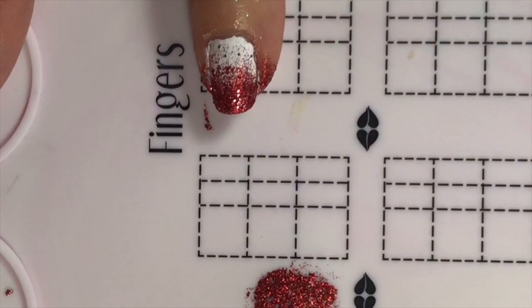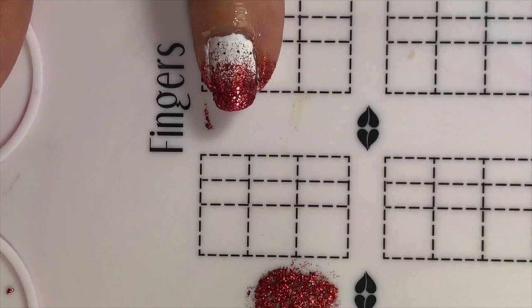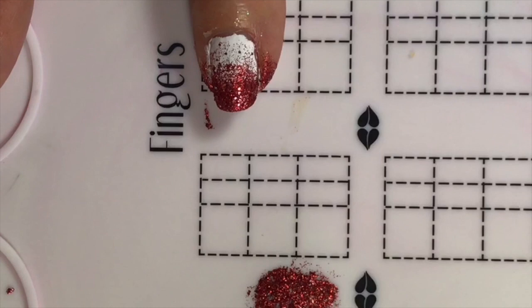Miss Deb says she's been married 37 years and her hubby would not have patience for this. Maybe he could just do one accent nail for the sweetheart challenge — just one nail!